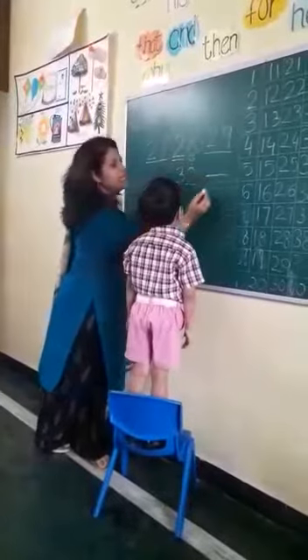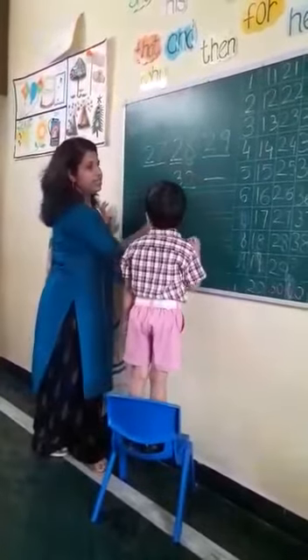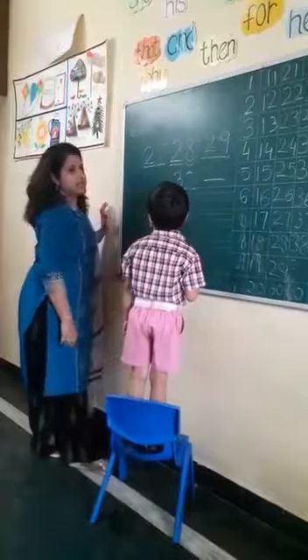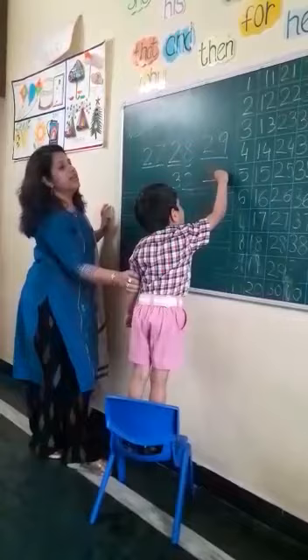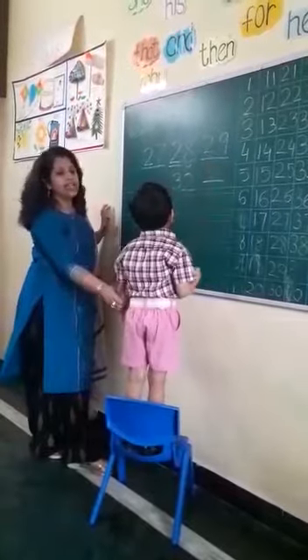What is the after number for 32? 33. Very good.